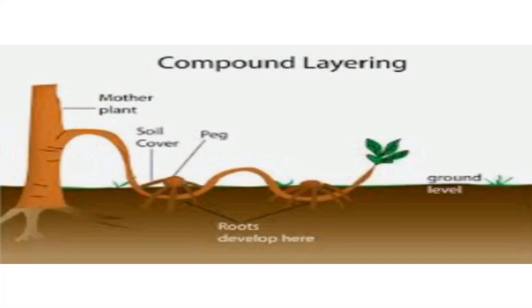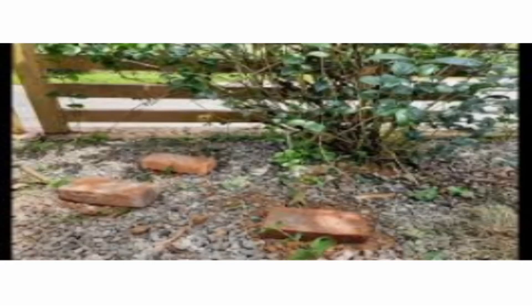The third method is compound layering. Compound layering is similar to simple layering. Bend the stem to the rooting medium and alternately cover and expose sections of the stem. Each section should have at least one bud exposed and one bud covered with soil.